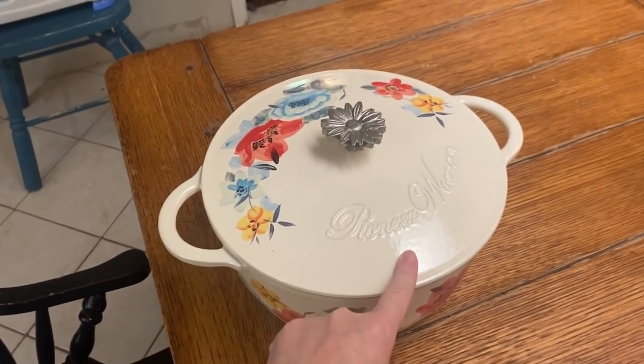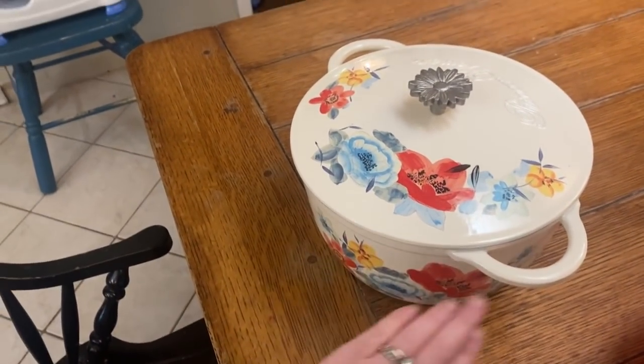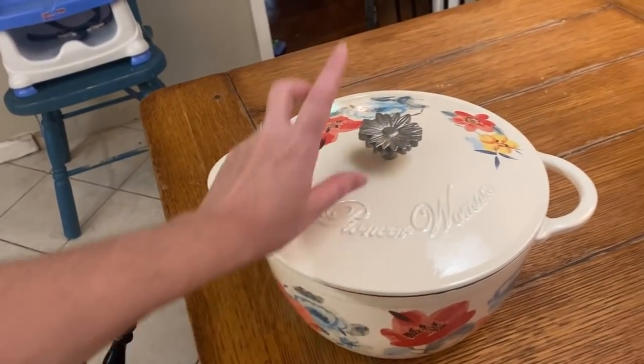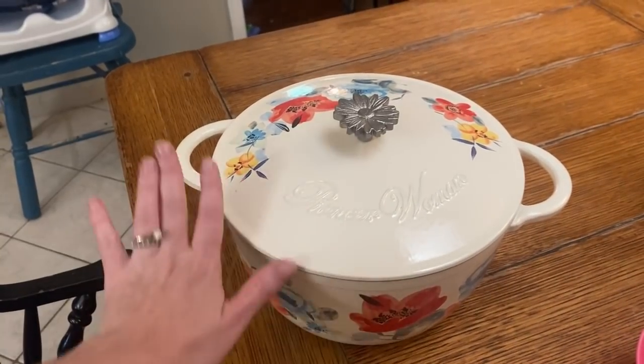I wanted to mention — I went to my P.O. box over the weekend and had several cards from you guys with words of encouragement, and they just blessed me so much. There was also a gift from somebody — no card, so I don't know who it's from — but it came from Walmart. It's a Pioneer Woman dutch oven! I have looked at these over the years and wanted one and never bought one. It is so pretty. If you sent it, please comment or send me an email — I assume it was because of the sourdough baking, but I just love it, thank you so much.